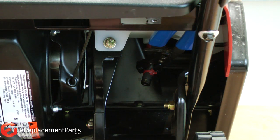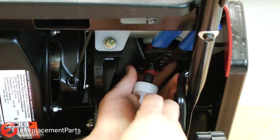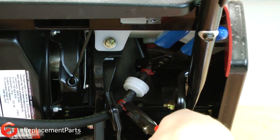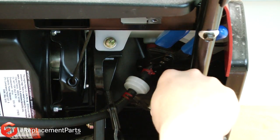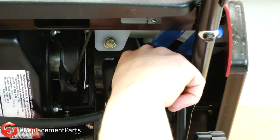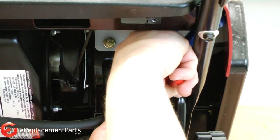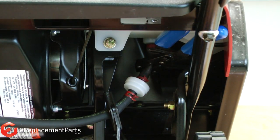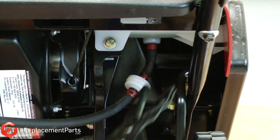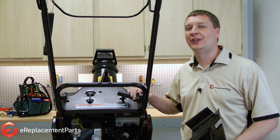Now I'll go ahead and install the new filter. It just presses back onto the fuel line and then I'll reattach the clamps. Now I'll remove my fuel line clamps. And that's how easy it is to replace the fuel filters in your outdoor power equipment.